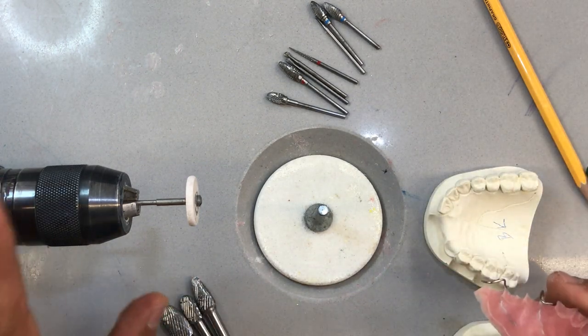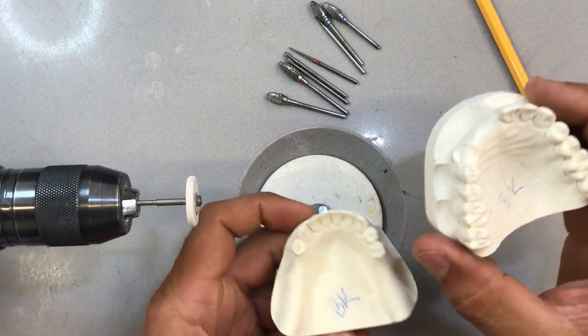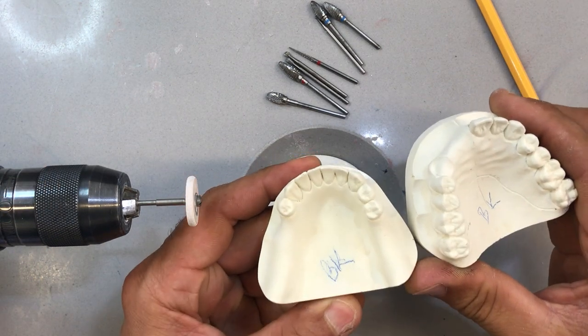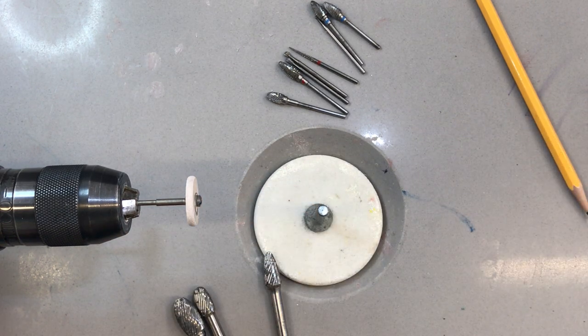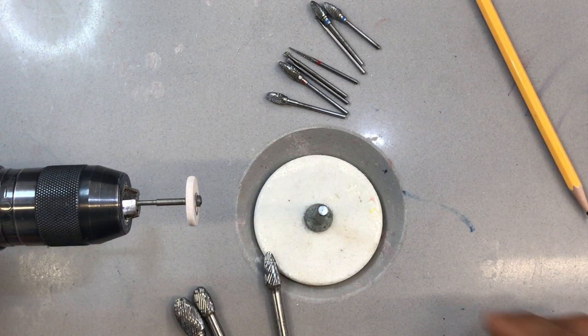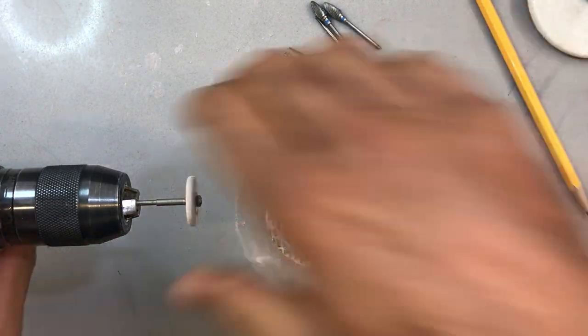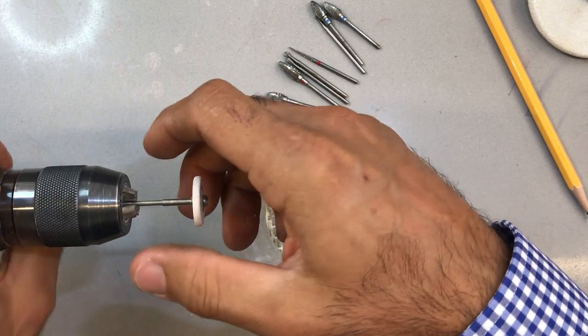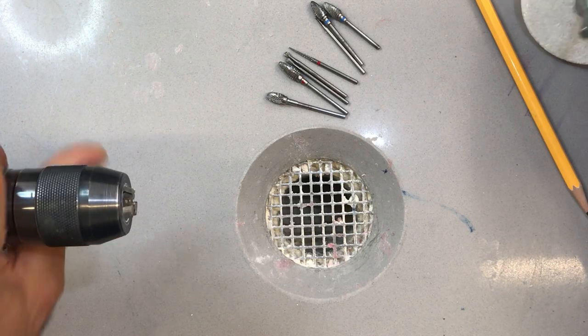I'm going to use my lathe as well as the handpiece to trim the case, rough trim it, and fit it onto my duplicate models. Make sure every time you're grinding something you're wearing eye protection, a mask, and have adequate vacuum.